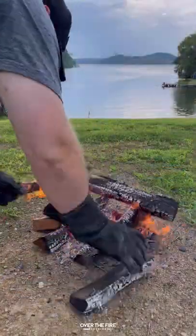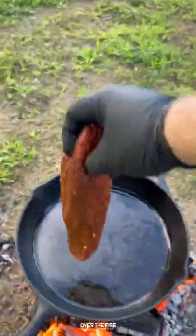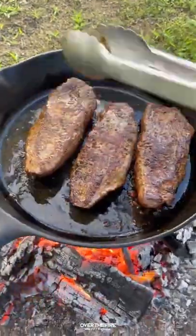Preheating a high heat fire, I'm going to add a cast iron skillet with a little bit of canola oil on there. I'm going to sear these guys off for about two to three minutes per side, shooting for a 120°F internal temp.